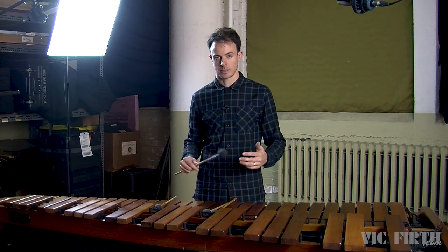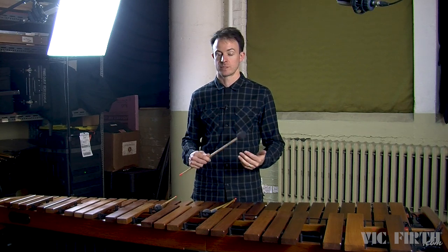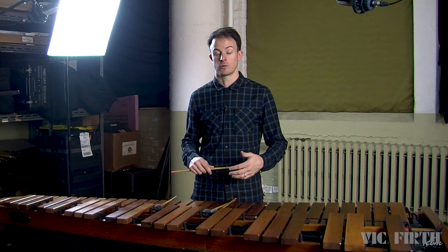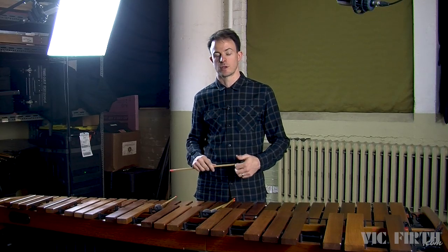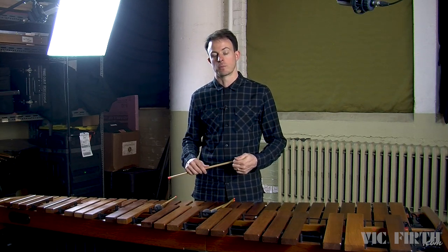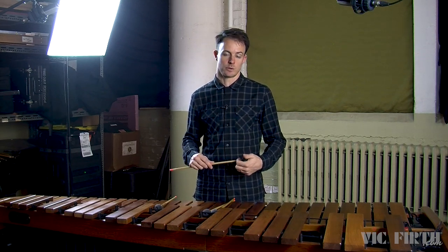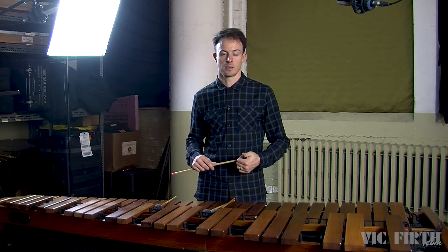If you prepare your stroke with a proper stick height and play it with a nice, relaxed motion, you'll always get the dynamic that you want, you'll avoid unnecessary tension in your hand, and you'll always be getting a great sound on the instrument as well. Speaking of staying relaxed, that's something we're going to be talking about a ton throughout this series — it's so important. Throughout this video series, I'll be performing all of the exercises in your book, and there will also be videos of my performances of the complete etudes, which you can reference to see the musical and technical concepts applied in performance.